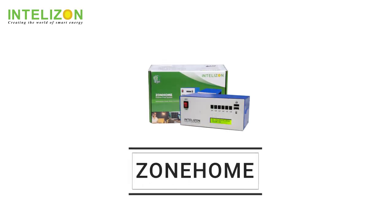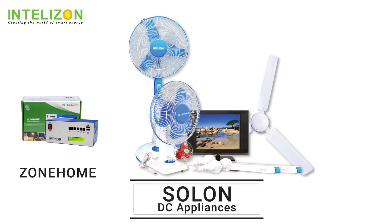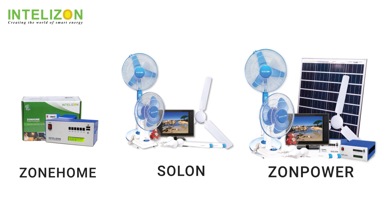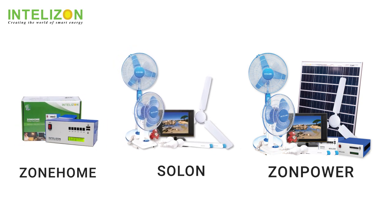Apart from Zono, we have a wide range of DC appliances as part of our Solon DC family. Now we are introducing our Zonepower series — a complete kit with Zono solar panel and DC appliances, connectors, adapters and cables.